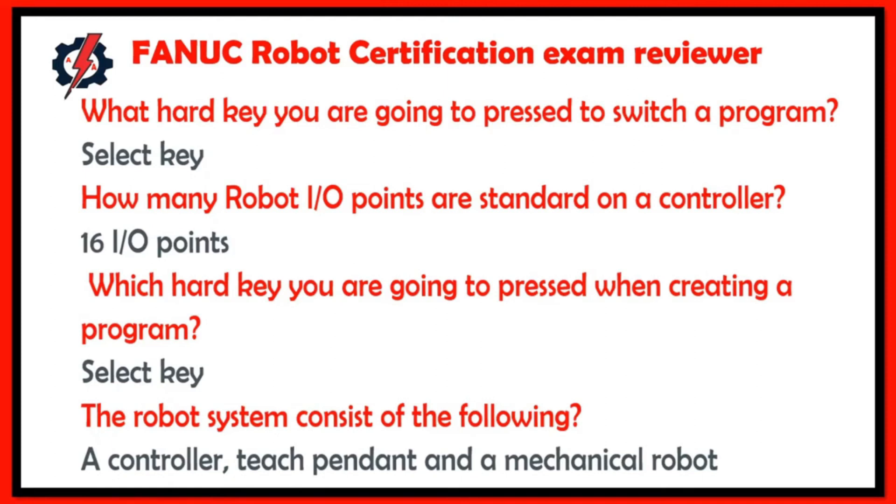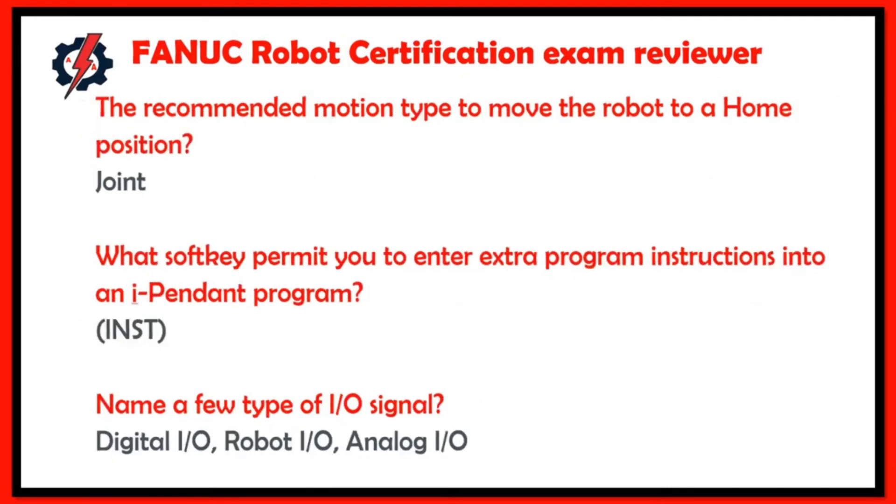The standard number of robot inputs and outputs on a controller is 16 inputs and outputs. When creating a program, press the Select key. The robot system consists of a controller, teach pendant, and a mechanical robot. The recommended motion type to move the robot to a home position is Joint. Input/output signal types include digital input/output, robot input/output, and analog input/output.